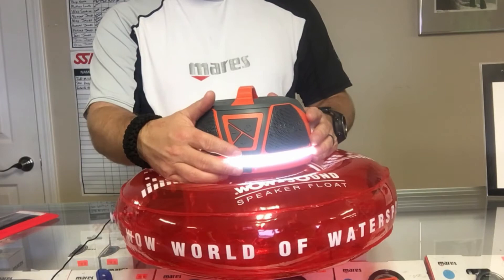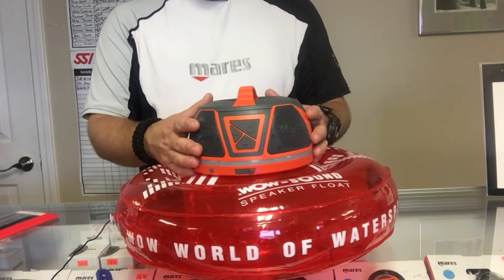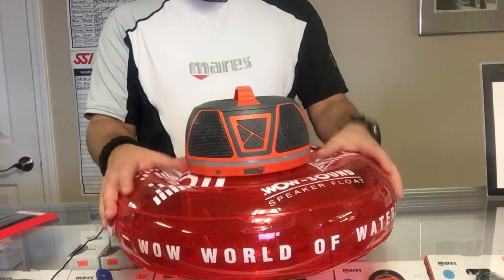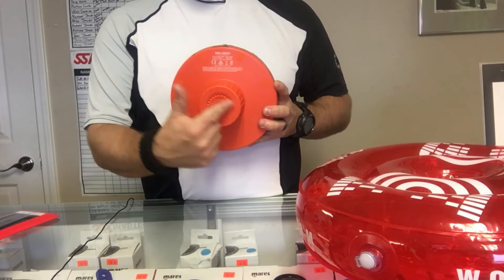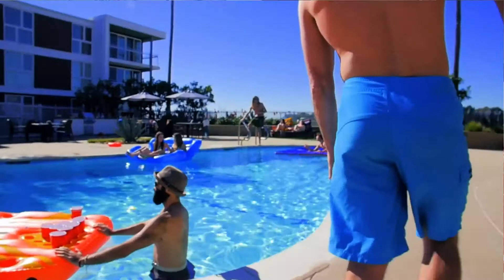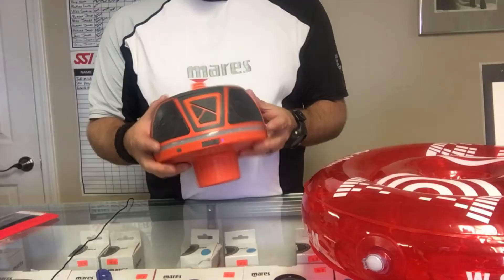You can connect it to several different devices — two different stereo systems, two iPads, or iPods simultaneously. It does come with an inflatable float. What's really convenient is you can take the speaker out and the float itself becomes your drink holder. The speaker itself has a standard diameter to fit in any cup holder on a pontoon or boat. And if you drop it in the water, the speaker will actually float.